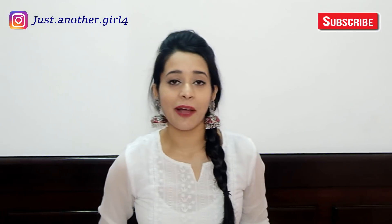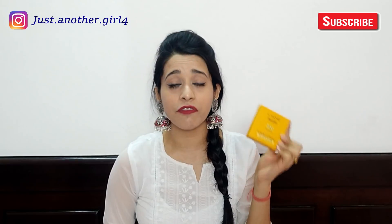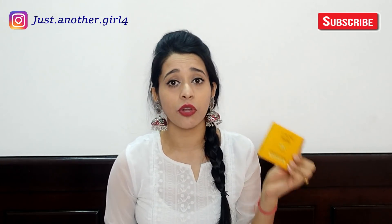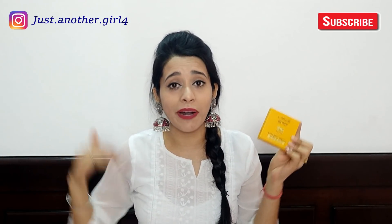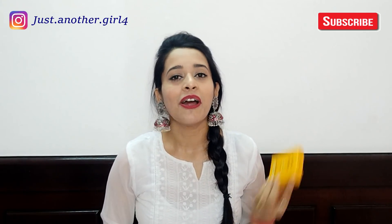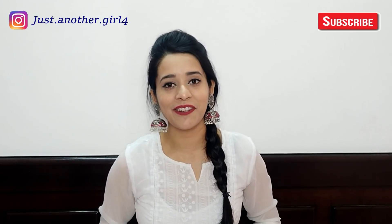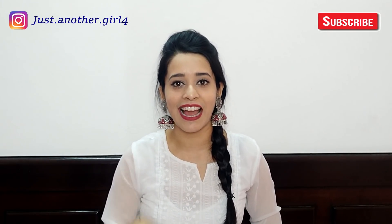So that was my review of the LAKME Sun Expert Ultra Matte Compact Powder. If you think my review was useful and honest, definitely like it, and comment below what you liked or didn't like about today's video. If you're new to the channel, subscribe. We'll see you in the next video — stay tuned, take care and cheer. See ya, thank you!